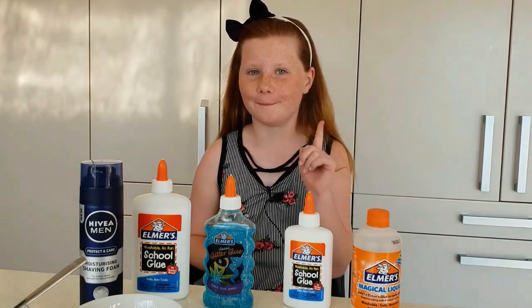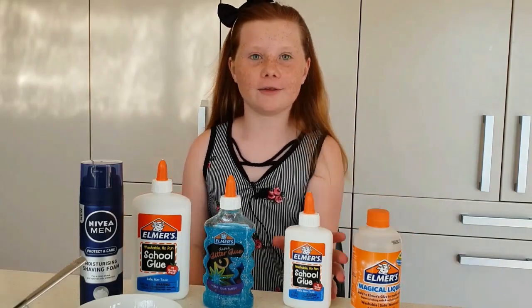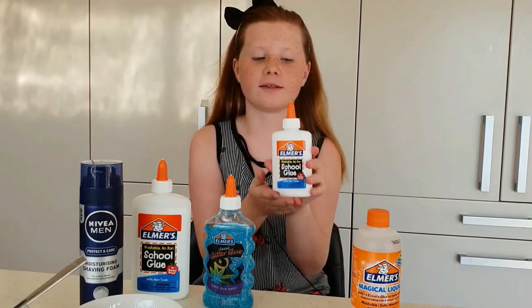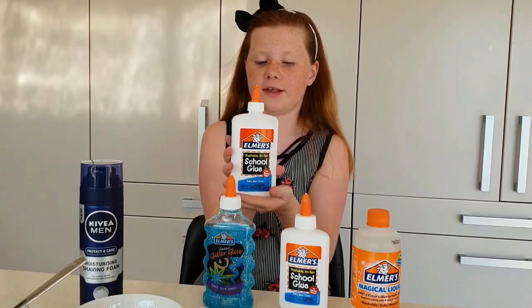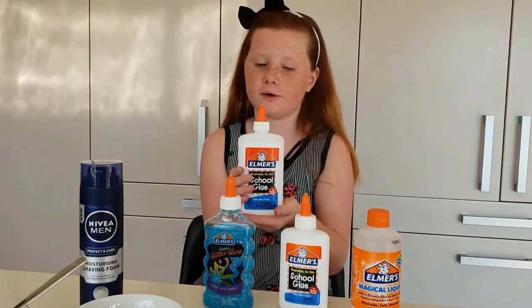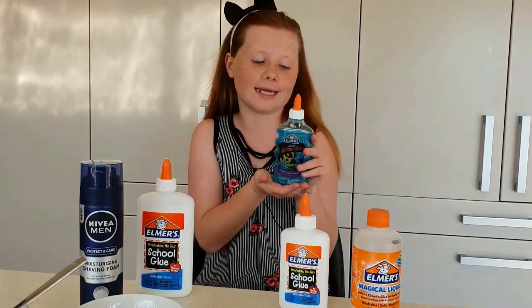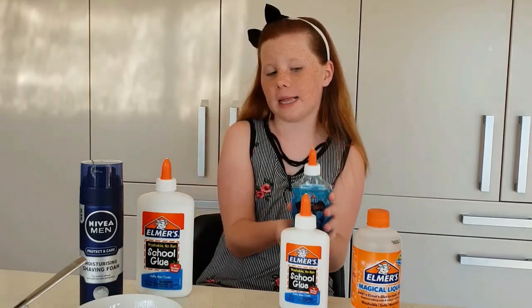Hey guys, just Buckles back online again and today I'm making slime. I'm using Elmer's glue — this is the four ounce bottle in white, which is 120 milliliters, and this is the seven ounce which is 225 milliliters, and this is the blue glitter glue which is six ounces and 180 milliliters.